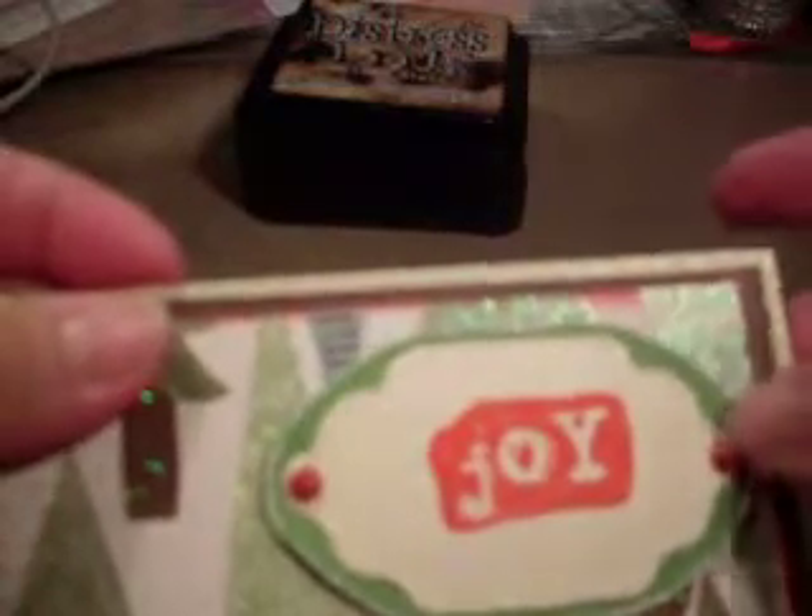I used pop dots that I picked up at Tuesday Morning for a dollar, so I didn't need any extra adhesive — just the brads. These brads came from Edie — thank you Edie girlfriend — because I was completely out of my reds and greens and all the holiday colors. Then I went over the green cardstock and the scallop tag with distress stickles that Scarlet sent my way. Down here I used my tattered floral die — thank you Edie, she sent this as an early birthday gift for November.